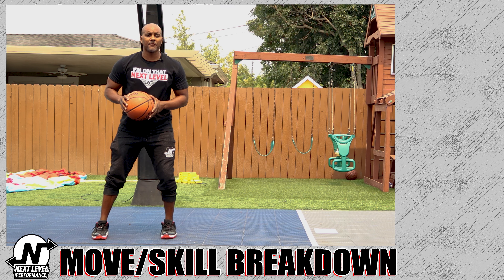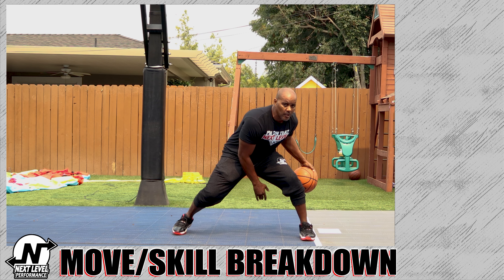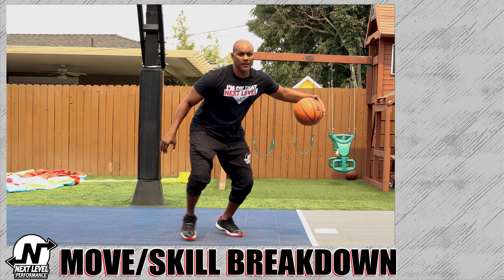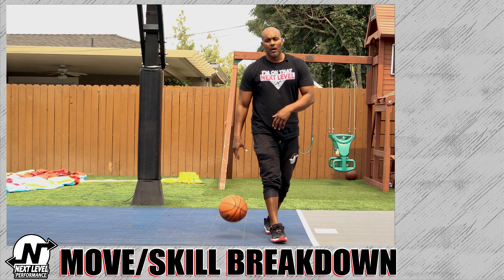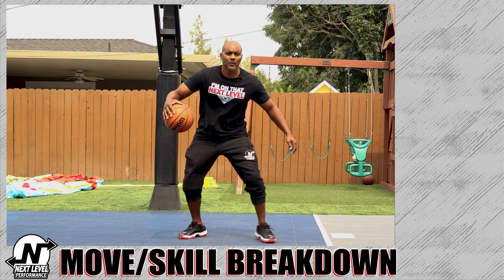You can gather just like that for your shot, or you can do a hesitation out of it — gather and then take off — or you can set up another move like a killer crossover, or even an in-out: yo-yo, in-out, take off.